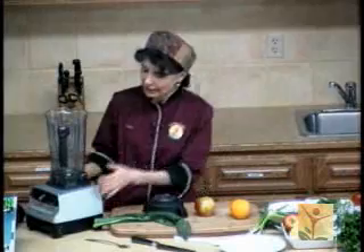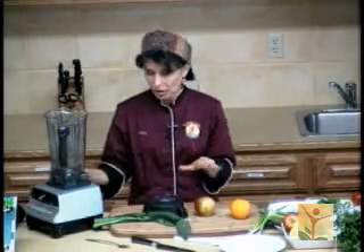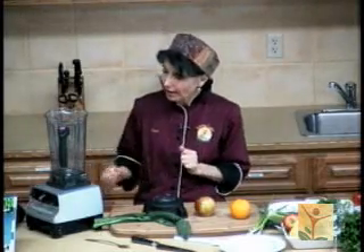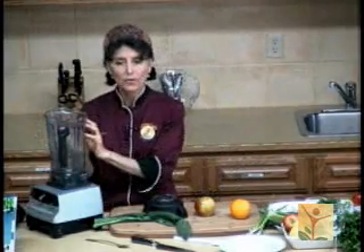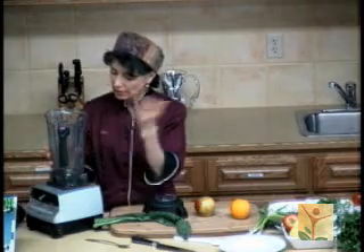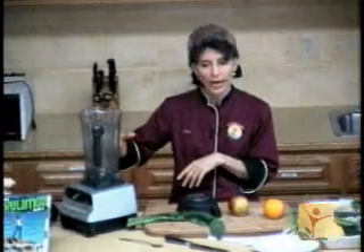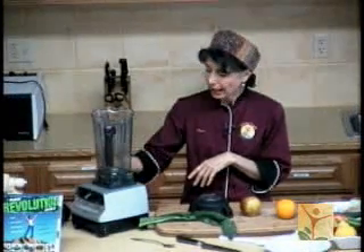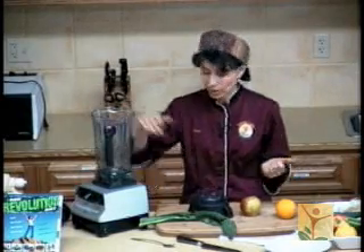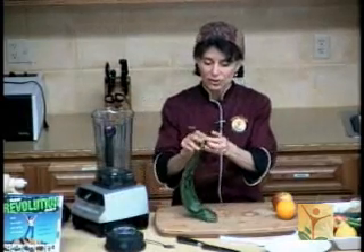If I have a regular blender — say a Hamilton Beach blender, cost me $20 — I just can't fill it all the way; I can fill it halfway. And I probably will want to chop up some of the fruits and vegetables rather than putting them in whole. So I'm going to show you right now how to remove these stems. I'm not going to get rid of the stems — I'm going to put them in my juice — but for my soup, I want my soup to be smooth.